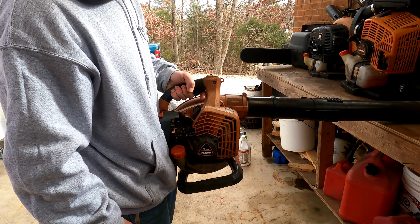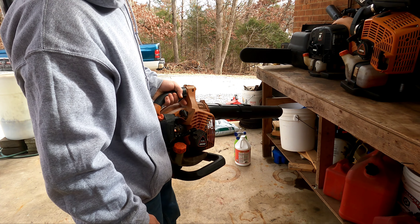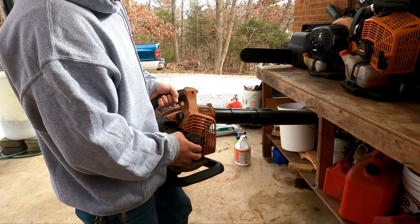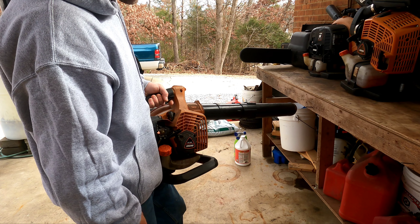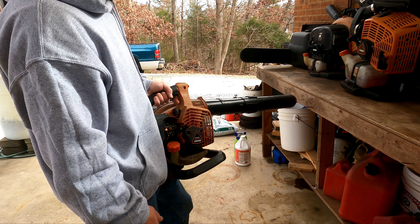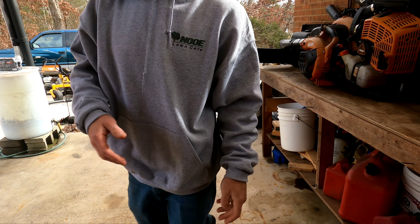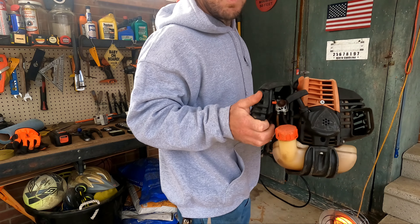We also have our PB2620. You might have seen this on a previous video — we have the gutter cleaning attachment for it. This one is stout. This is actually the first piece of commercial equipment that Noe Lawn Care purchased, and we still have it. It's just a great, great blower. Keep your maintenance up on it, do what you got to do, and it'll last you what seems like a lifetime.